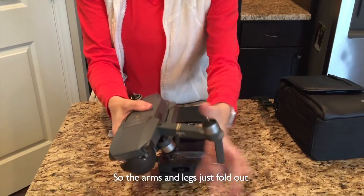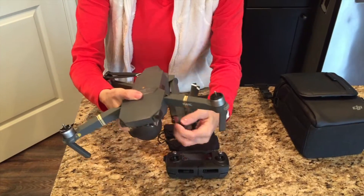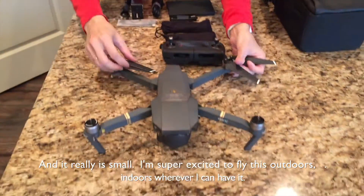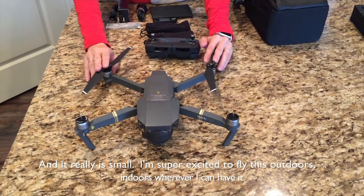The arms and legs just fold out and that's the size of it. It really is small. I'm super excited to fly this outdoors, indoors, wherever I can.